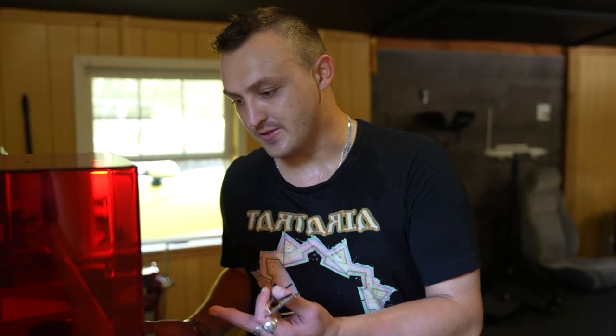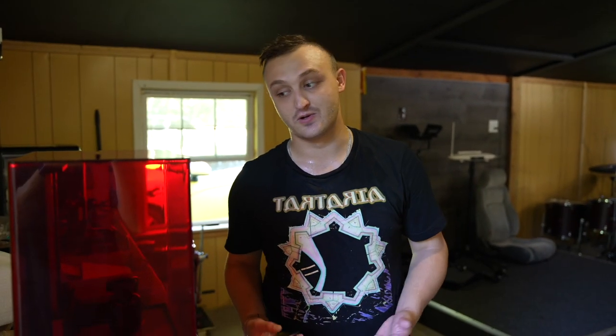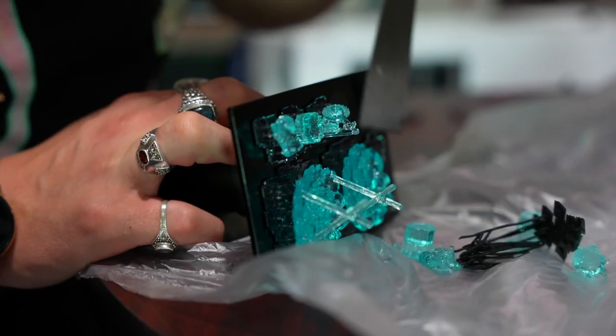Now the printer is ready to go. The bubbles have lifted to the surface. The Saturn is printing chess pieces. In the old printer we were able to print a few chess pieces at a time — now it can print an entire chess set in one sitting. The next step is to start slicing more files, specifically for the Saturn.